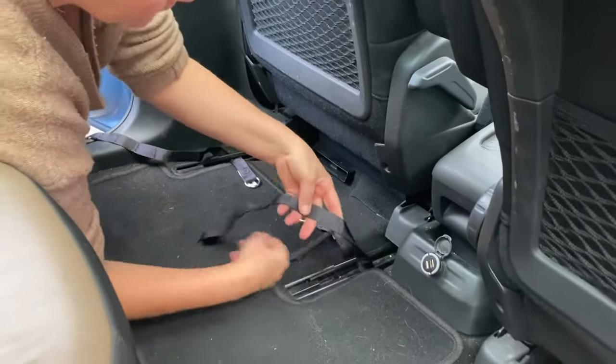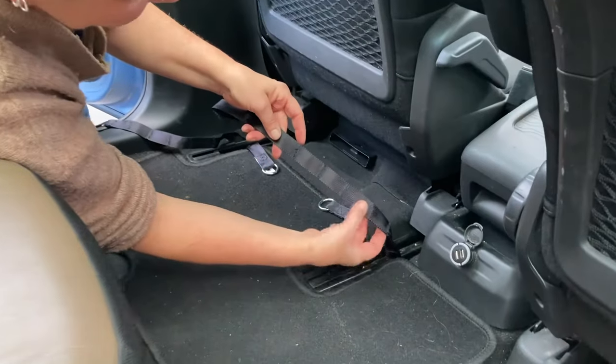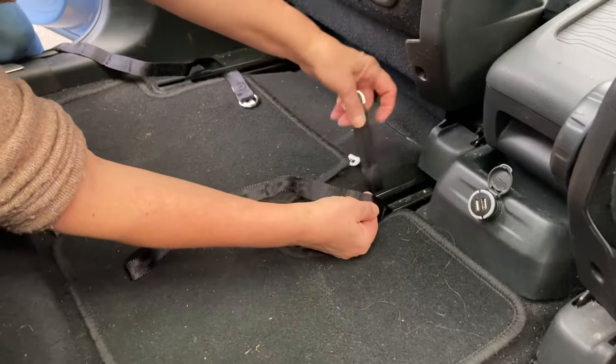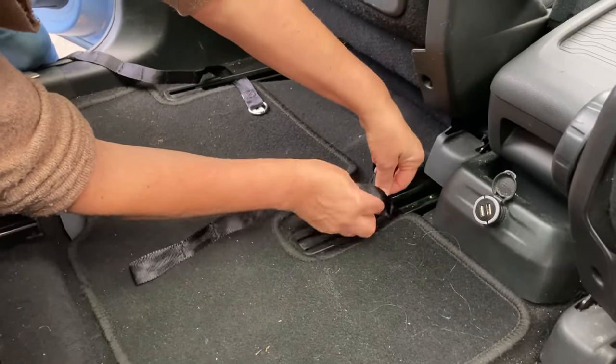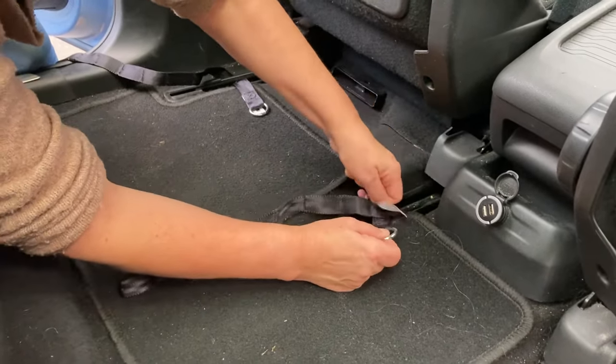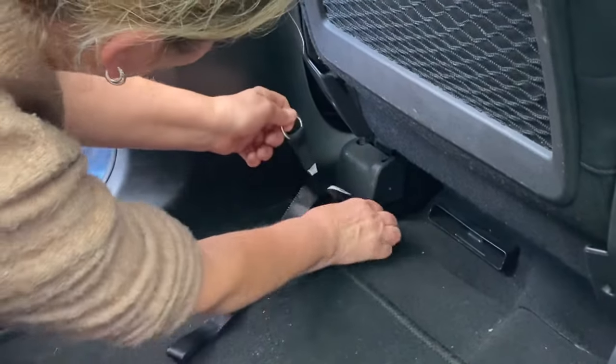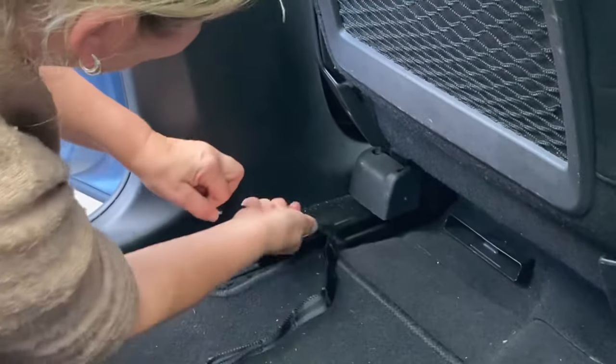There are stitches all the way along this strap, and between every two stitches there is a double layer that you pass the ring through. Try to make the strap as short as possible. Pass the ring through the double layer in the strap, pull it tight, and then pull it back.